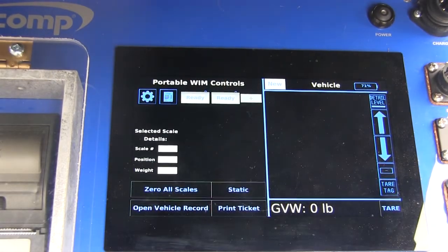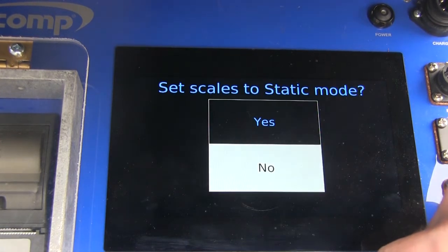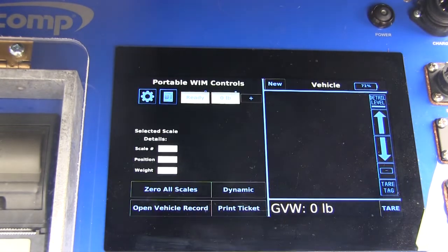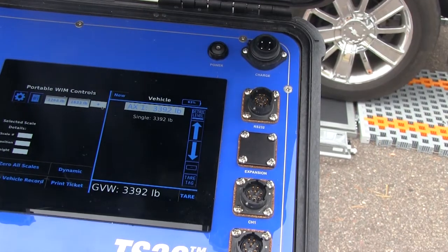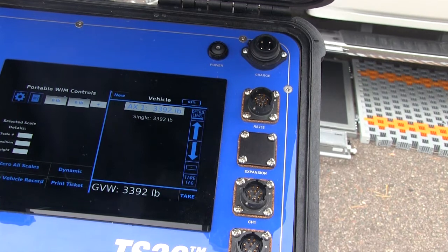Vehicles can also be weighed statically, and static accuracy meets NTEP and OIML requirements. When the dynamic weighing screen shows the scale pads as ready, touch the mode button to switch to static weighing. Drive the vehicle onto the levelers towards the scale pads, and stop the vehicle when pulled onto the scale pads.